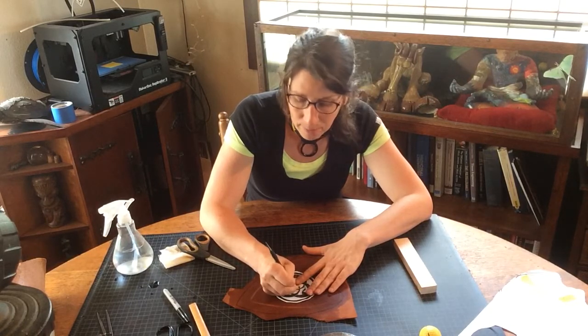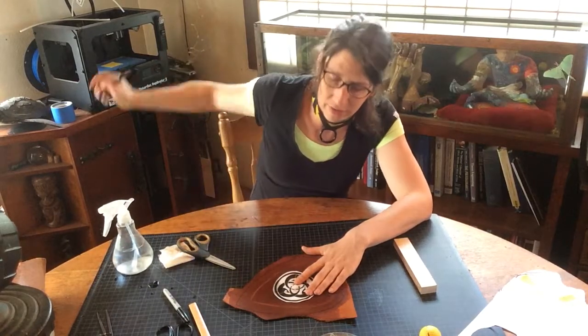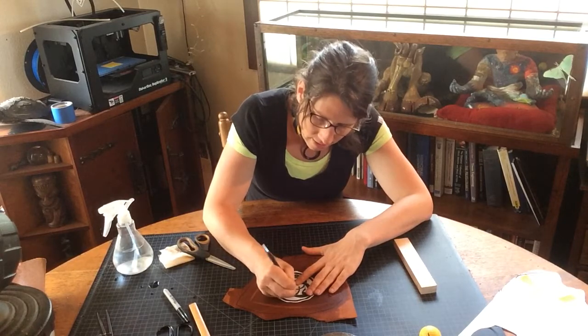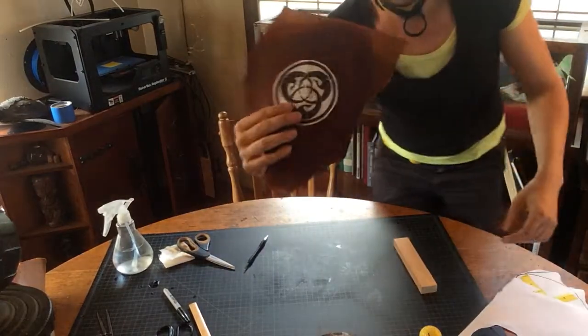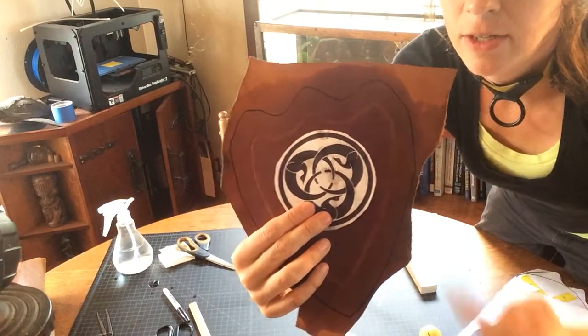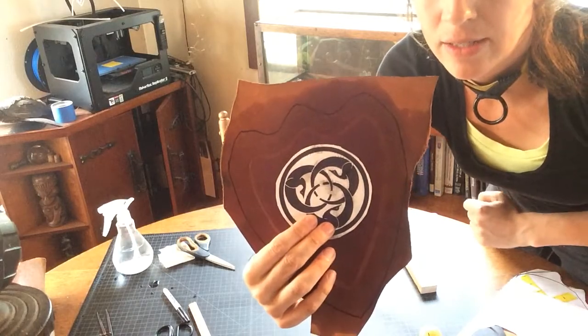If you've got a printer at home — a 2D printer, not a 3D printer — you can just make whatever design you want and then take the time to emboss it. So I've done the entire perimeter and I'm going to set it down and do the rest on a time-lapse.